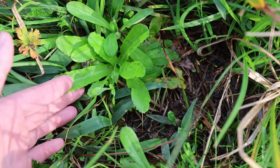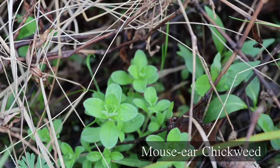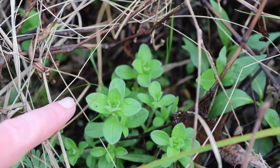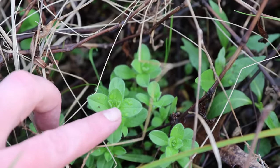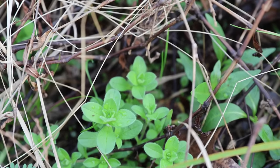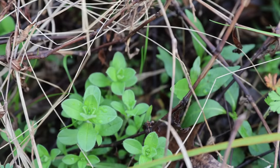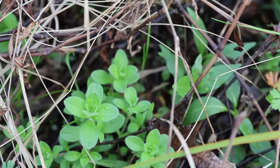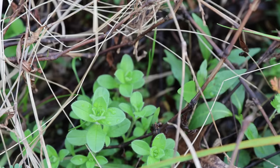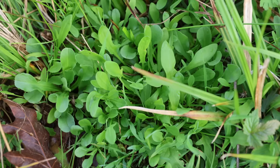Next we have some mouse-ear chickweed, which is actually an edible plant. Mouse-ear chickweed does have opposite leaves — a pair here, a pair here, and a pair in the center — so it does have that sort of symmetry. However, the leaves of mouse-ear chickweed are a lot smaller, don't have quite the same shape, and they're hairy all around — really fuzzy, which is why it's called mouse-ear chickweed. The corn salad leaves are hairless except for the very edge: it has that ciliate margin, but besides its margins it's a completely hairless leaf. That's how to tell the two apart.